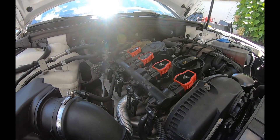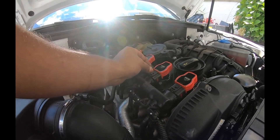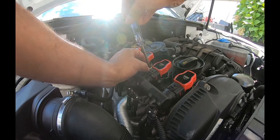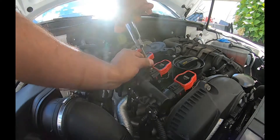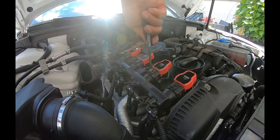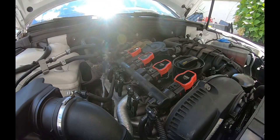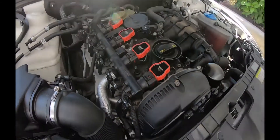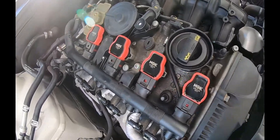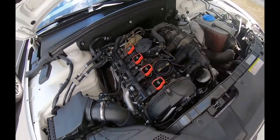Once you're done putting it all back together, don't forget to put this T30 back in. Again, reverse thread until it seats — this is an aluminum block. Everything seems good. Beautiful. NGK R8 coil packs — run smooth. We'll see it on the drive, see how it feels.